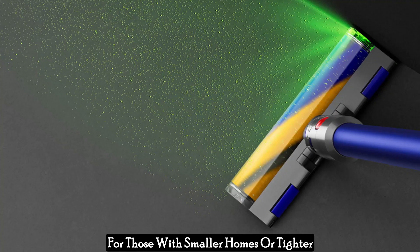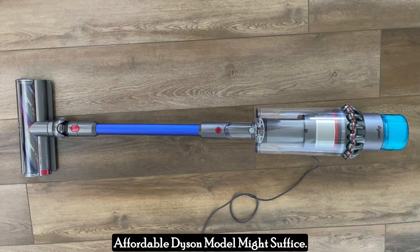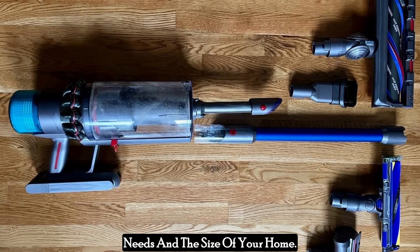For those with smaller homes or tighter budgets, a less powerful and more affordable Dyson model might suffice. Ultimately, the decision depends on your individual cleaning needs and the size of your home.